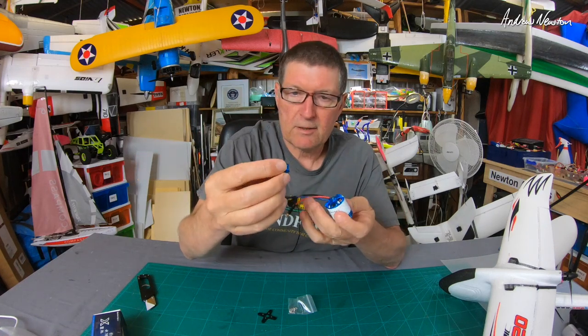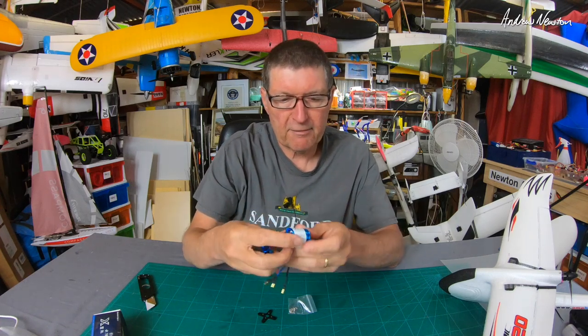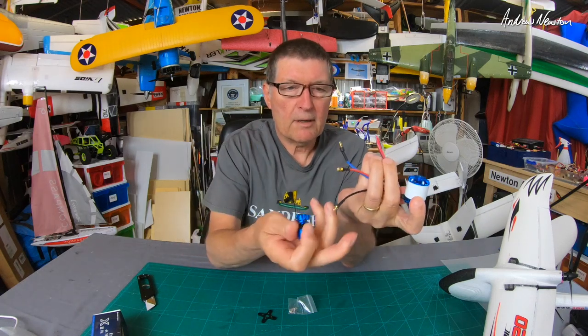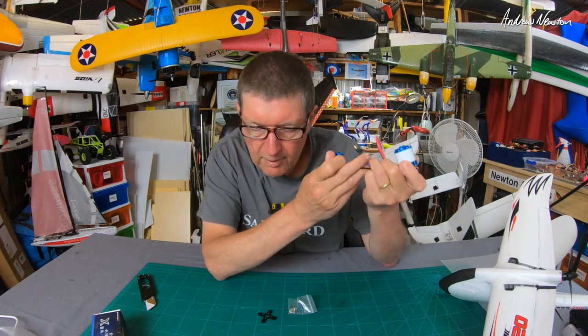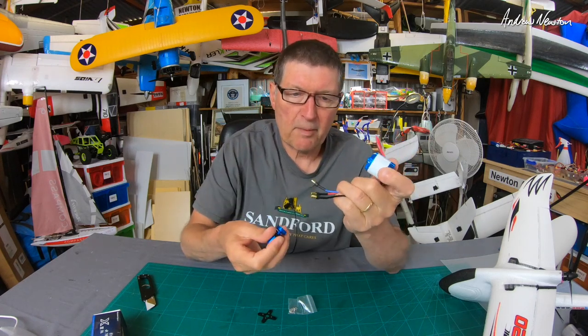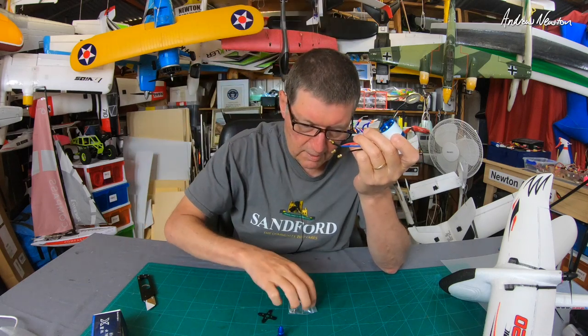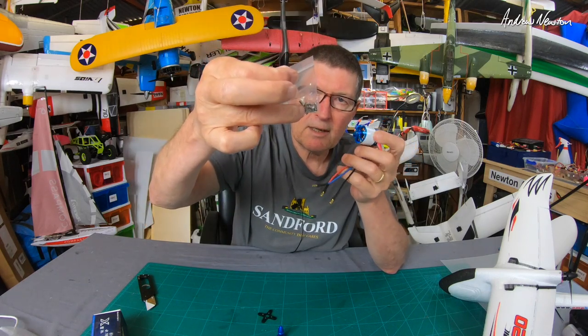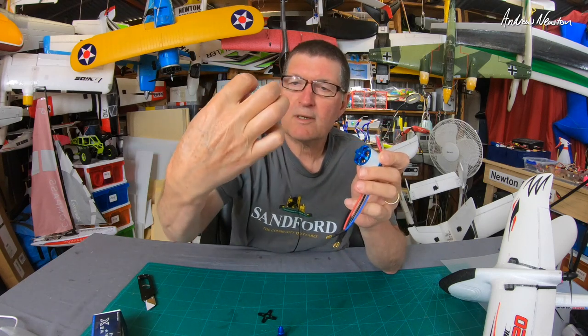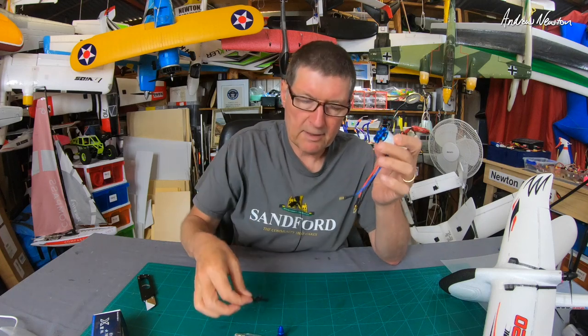Much easier to balance your prop because you're not going to get a bent shaft ever — well, in theory, unless you crash hard enough. The motor has 3.5 millimeter bullet connectors — pretty standard, most popular ones anyway — and the bolt-on adapter with the necessary nuts, bolts, circlips, and washers for changing the shaft if you have to, and the X mount as well.